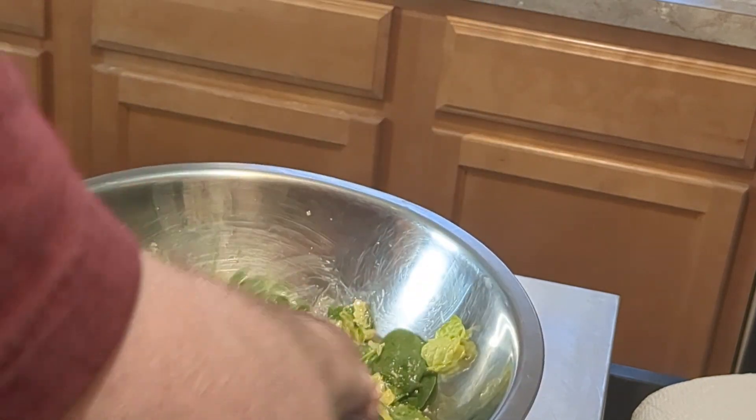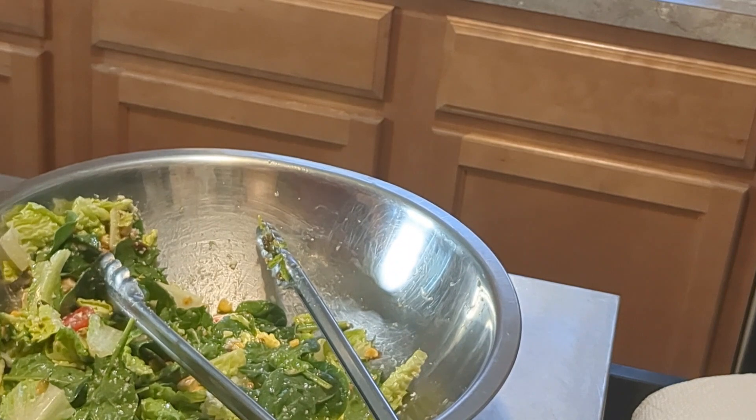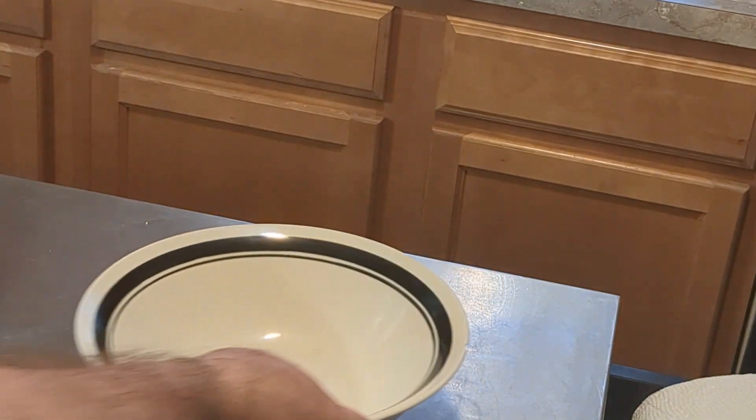This looks so good — this is really a great salad. We got it tossed up and we're going to put it in a bowl.